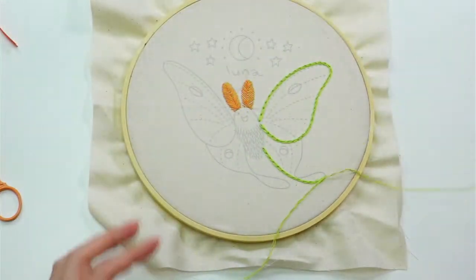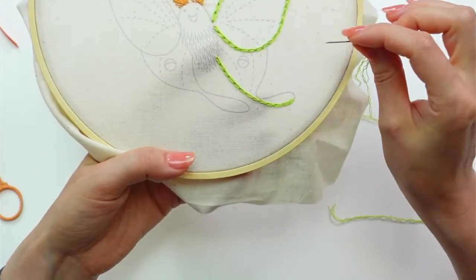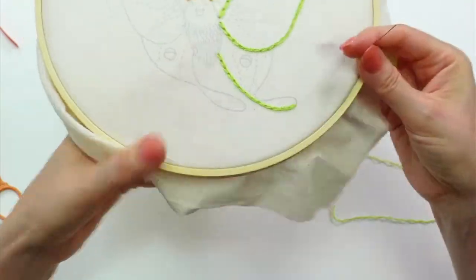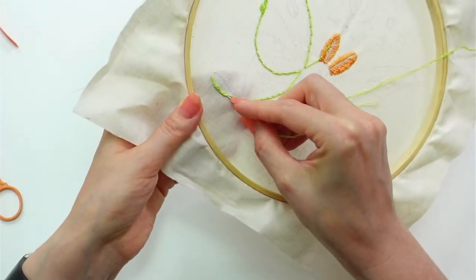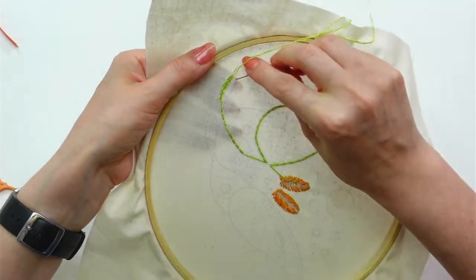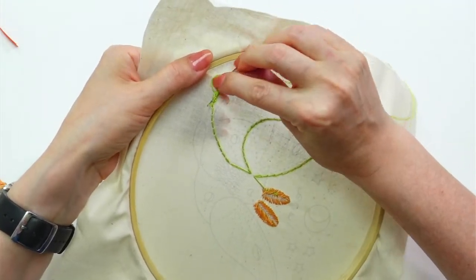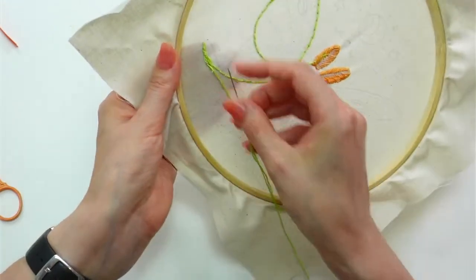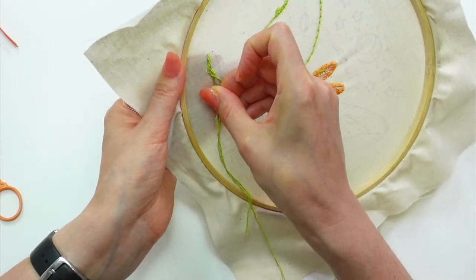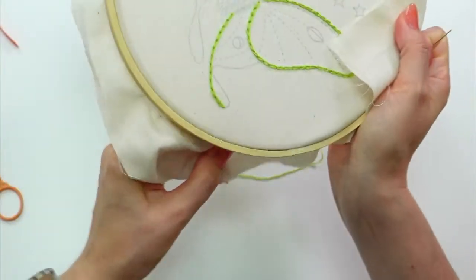We left off with the reverse chain stitch, and to start it up again is really easy — I just weave into the backs of my stitches and start right where I left off. I weave in my ends by going back and forth three times, which kind of locks in my thread — it's almost like tying a long knot. This is my favorite way of starting and stopping stitching. It helps me have a cleaner back without a bunch of knots getting caught.